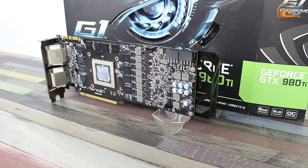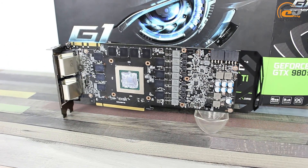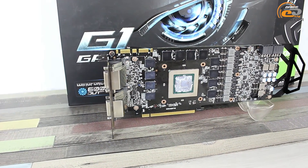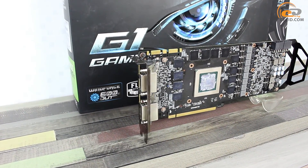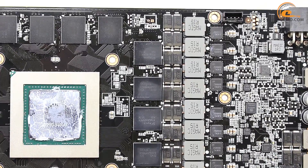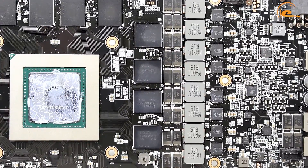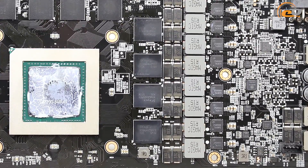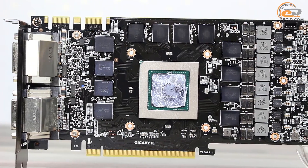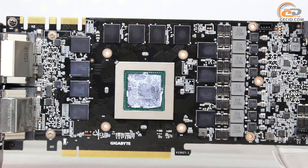The graphics card is assembled on a fairly large PCB. Its central part includes the graphics processor with a protective frame, which provides chipping or damage protection of the crystal while removing or installing the cooling system. The GPU power supply system is implemented on an 8-phase pattern. In addition, they have also implemented reliable tantalum polymer capacitors and ferrite chokes.